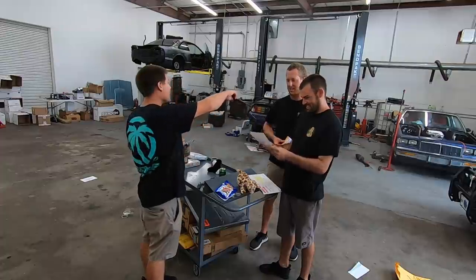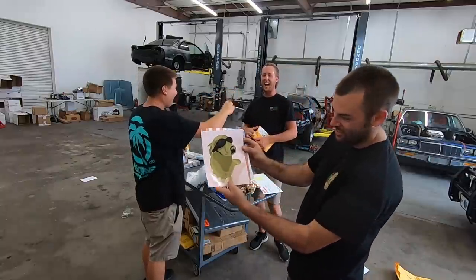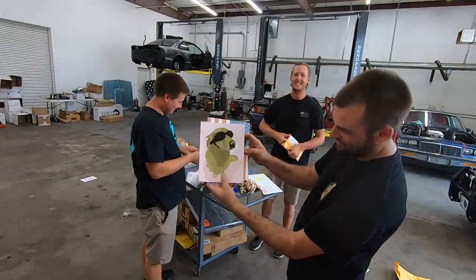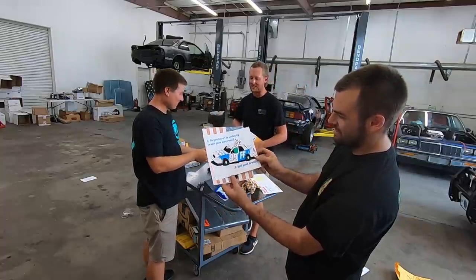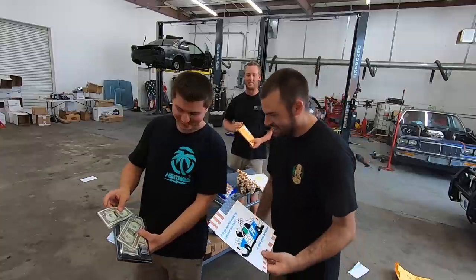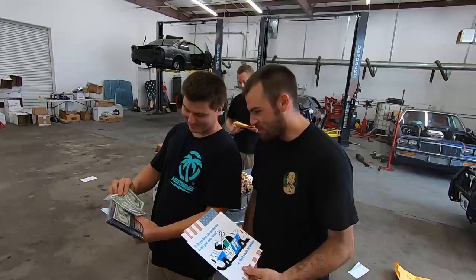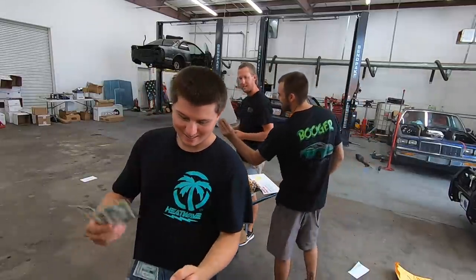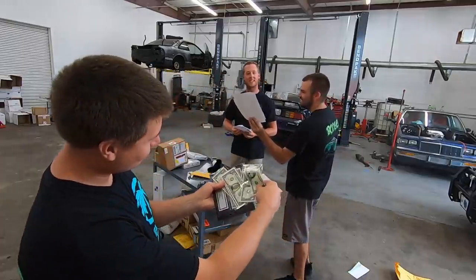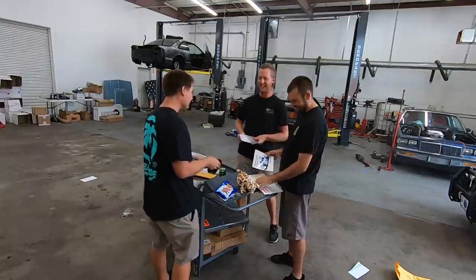The first dollar ever made at the Freedom Factory — oh it's on the dollar. Look at that floof. Cooper has the most random package of all time. I thought it was going to be worth a dollar — look, it's a Freedom Factory plaque. And there's dollars for all of us — yeah, definitely. And look, there's Dale Senior and Junior with us.